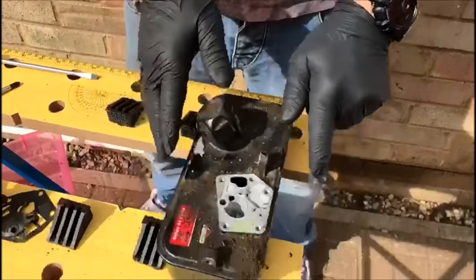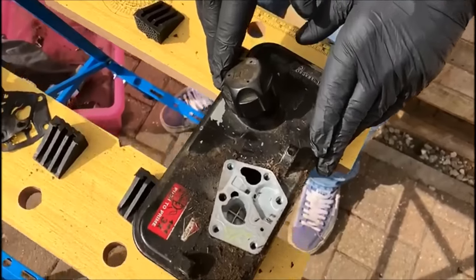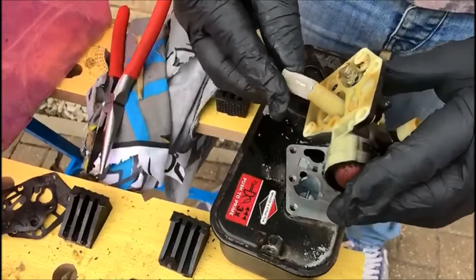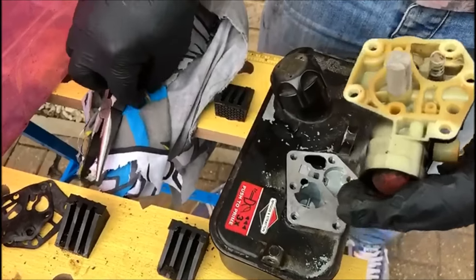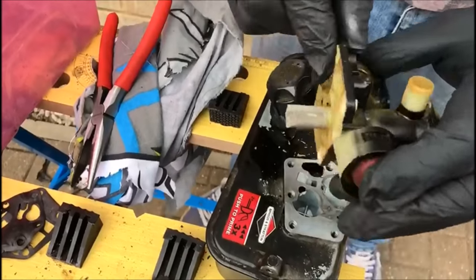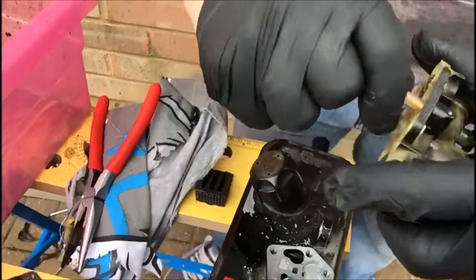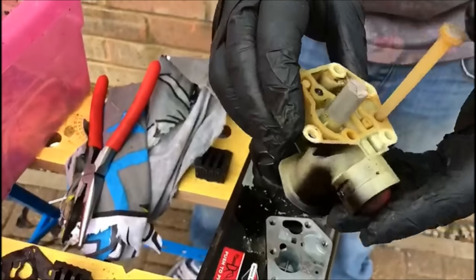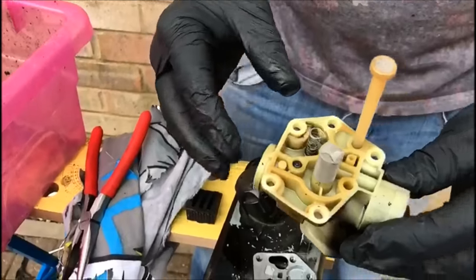Now we can start to just put the bits back on that we've taken off. With these intakes you just need to push until you hear a click. There you go — you couldn't hear the click but there was a click. Okay, so that's that part of the carb built up.